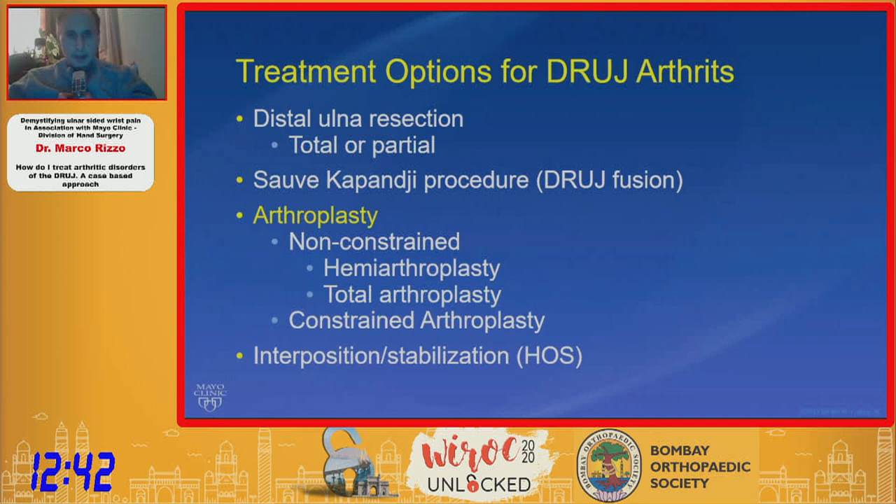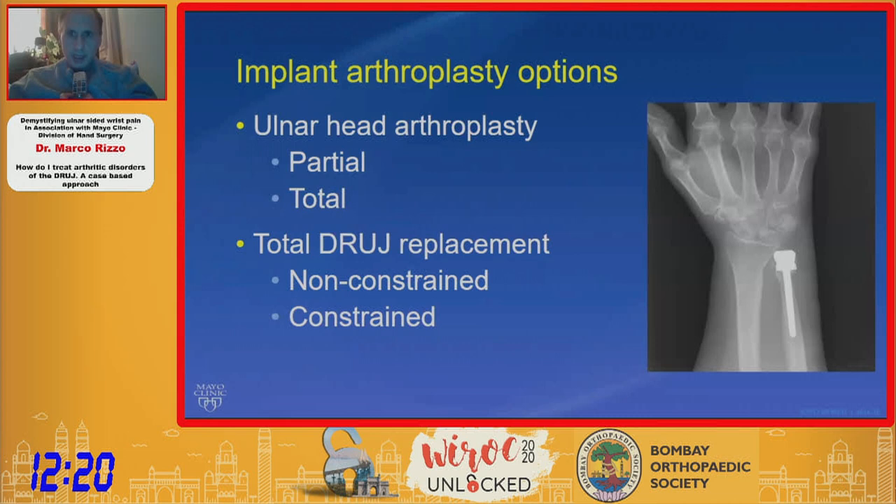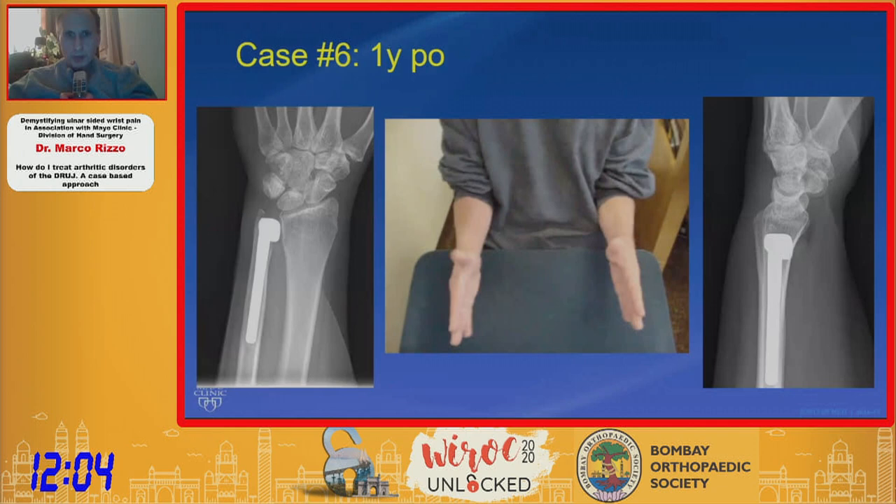Arthroplasty maintains a role in the United States. Some models used previously are no longer available, but options still exist — particularly constrained arthroplasty, which is important for salvage and for anyone who treats DRUJ arthrosis. Here's an example of a 48-year-old female nurse's aide. You can do partial, total, constrained, and non-constrained options. The indications are for more active arthritic patients with good bone quality. This patient is shown one year post-op with good pronation-supination and a fairly stable implant.